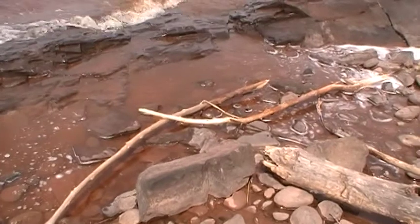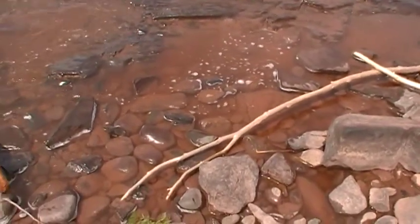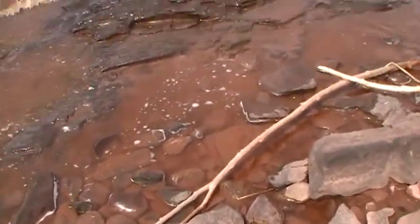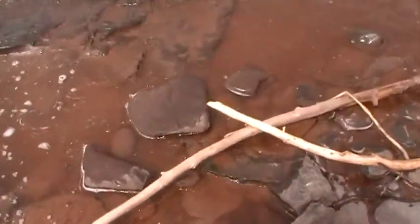There's a couple more over here. This looks like a tree branch, and I think I found a better one — you can see it's surrounded by water. I'm literally going to pick this stick up out of the water, I'm going to walk from rock to rock to get this walking stick.